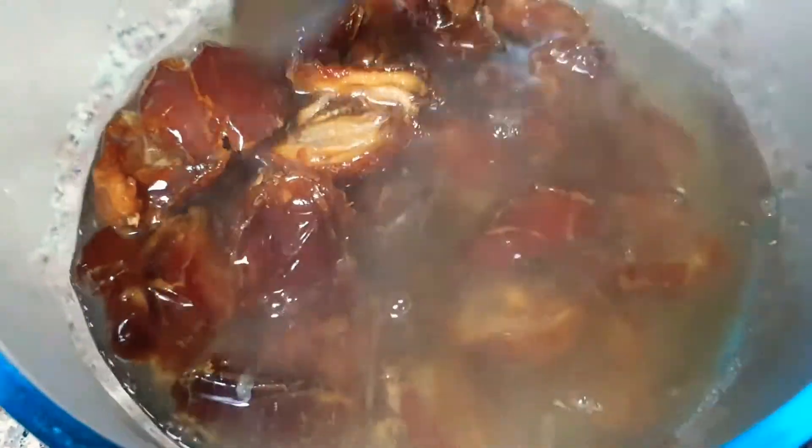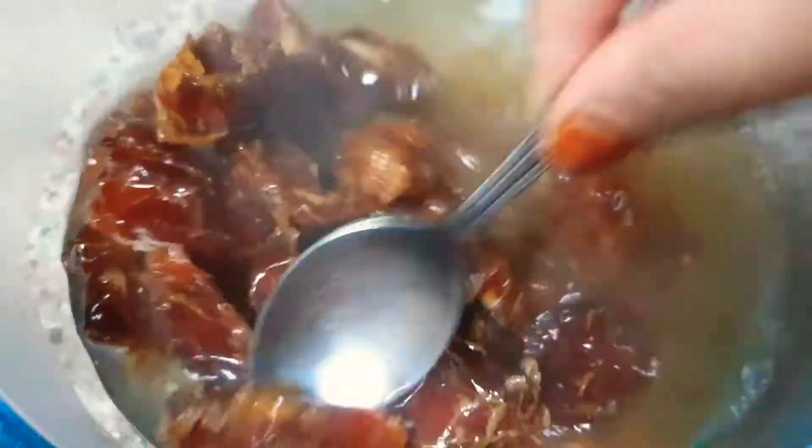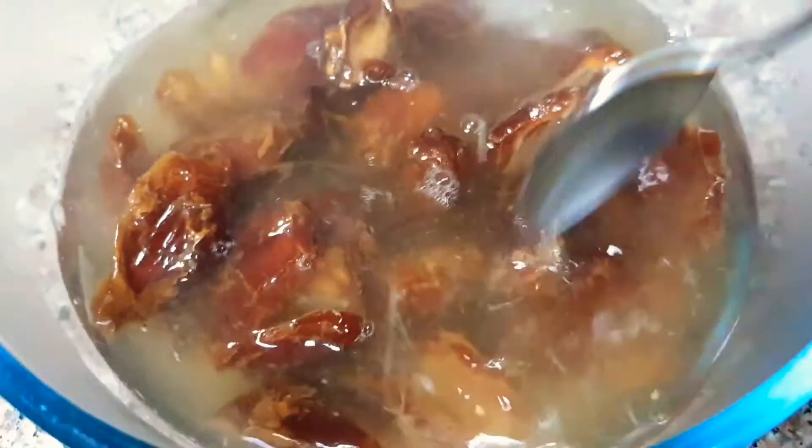Soak it for 5 to 6 hours in hot water. After 5 hours, this is the date.